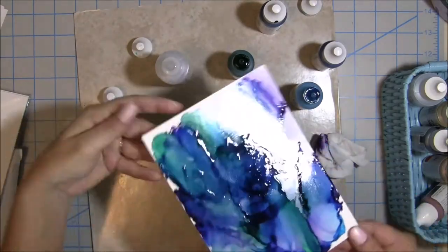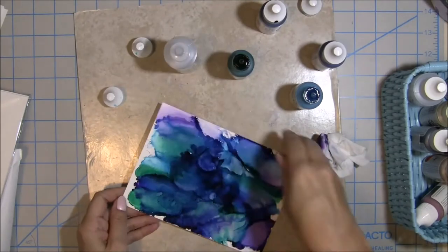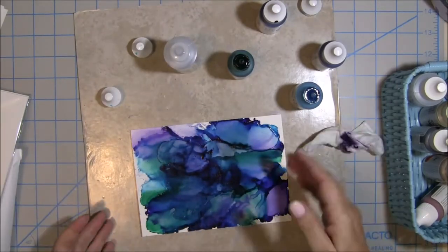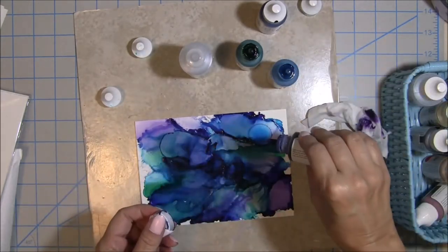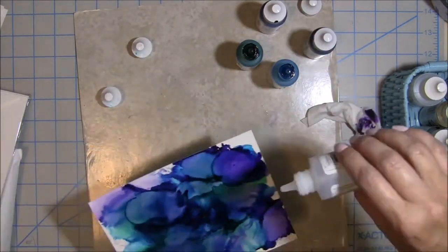I had gotten a few requests from people wanting to know how I made these backgrounds, so that's why I'm making this video. I continue to add more blending solution and more colors — it's just what you like, what appeals to your eyes. I work with it until I feel like I have a nice blend of colors. The alcohol inks are so fun to work with.